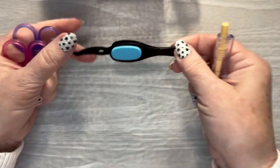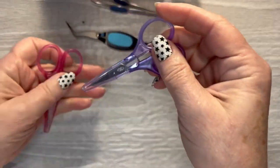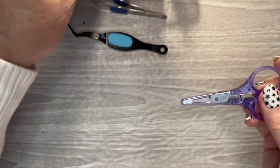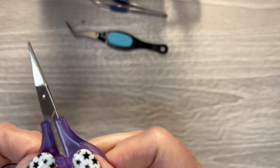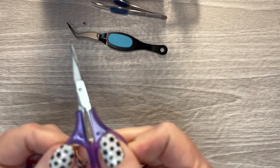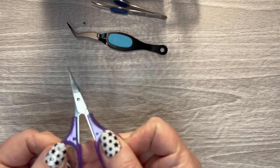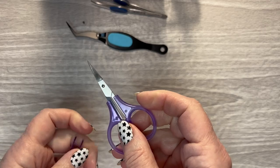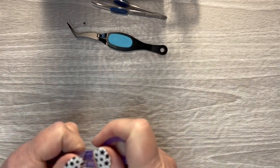These little scissors come in a set of two. I'm not sure if these are listed in my description or not, but they're very tiny and pointy. These are also good for cutting around paper stickers when you need to get into really tight places.